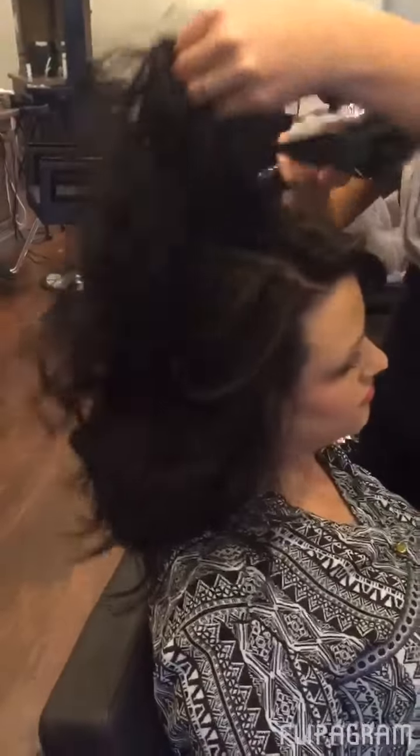Then you're going to get your blow dryer and just start blow drying all the hair, get all that product dry, and get it worked in really well.